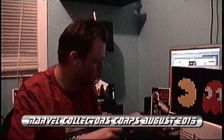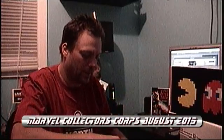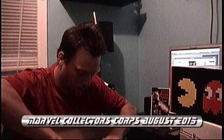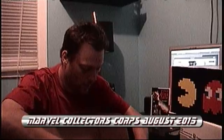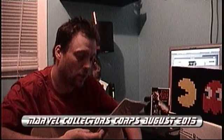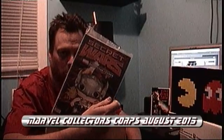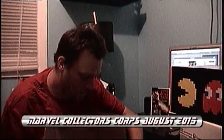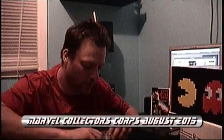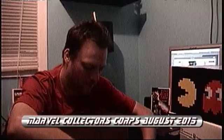We got those — always a Funko time! So here is the Secret Wars Collector's Core number one, a variant cover for Secret Wars number one. That's cool!